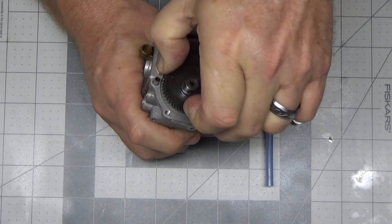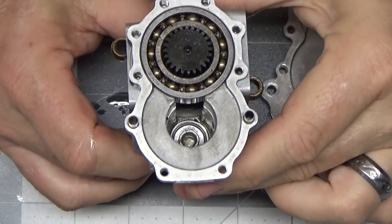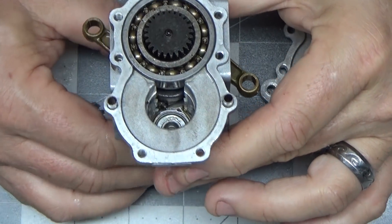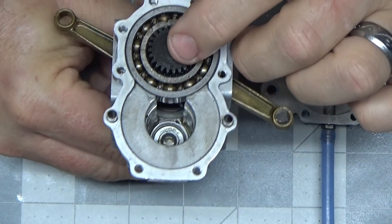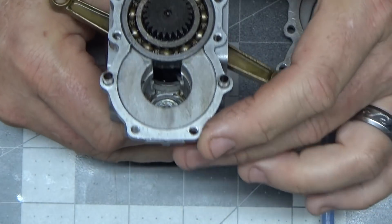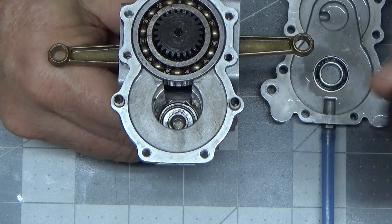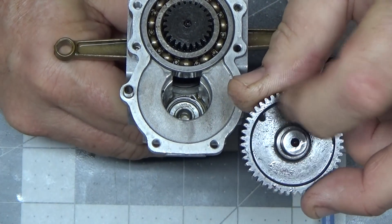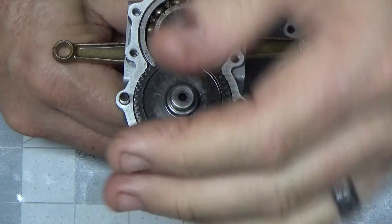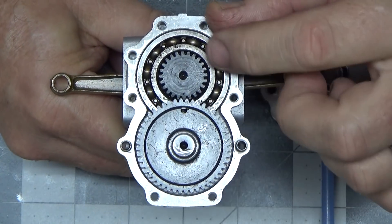So the next step for this engine is to actually time it before I put anything else together. This is probably the easiest timing of a four-stroke engine I've ever seen — and that even includes the HP rotary valve engines. What you do is rotate it and there's a dimple or dot on this timing wheel. You put that at top dead center, which means both connecting rods and pistons would be at top dead center. Now this camshaft timing wheel has a hole in it, and all you do is drop this thing in place — that tooth or dimple is on a tooth and this hole spans two teeth — so you basically just do this and voilà, your engine is timed.